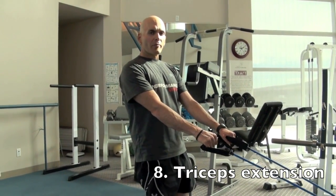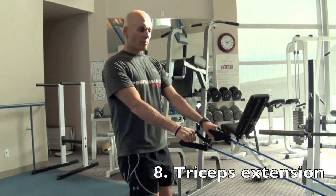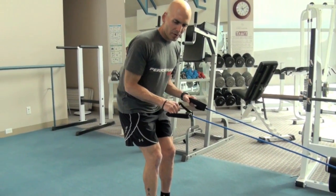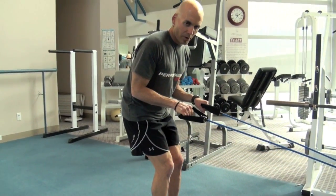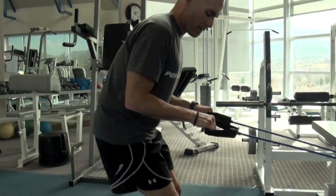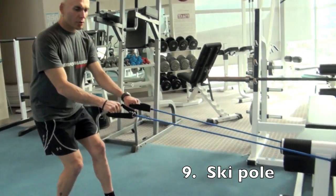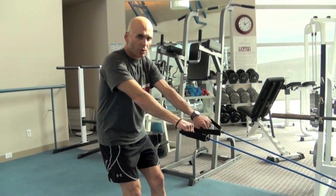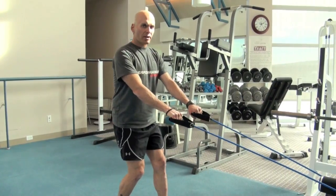Anchor your band on a bed post or something a little higher and we're going to work on the triceps. Step back to create resistance, get your feet together, squat down a bit, pull those elbows into your sides, and hinge at the elbow to isolate the tricep muscle. For a more advanced variation, take your strong foot back, squat down — this becomes a full-body exercise for the triceps and shoulders while also engaging the core. Pull back and hinge down at the waist.